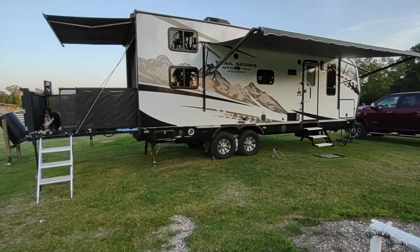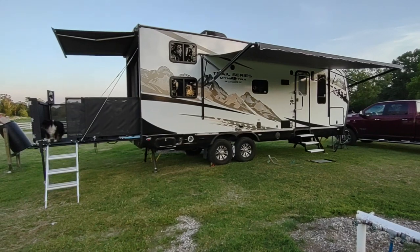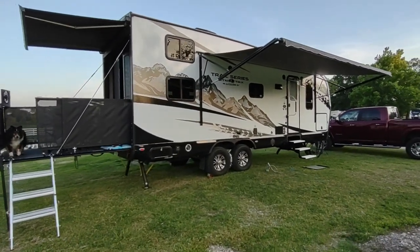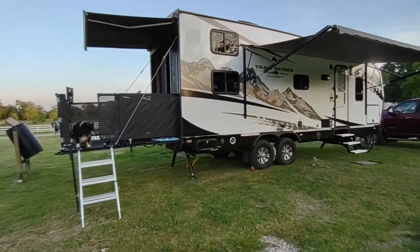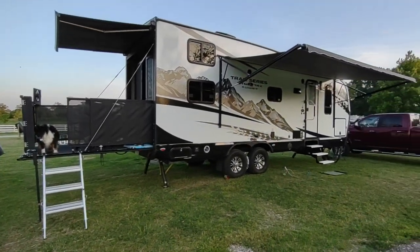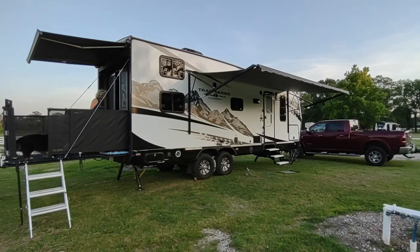We'll get a video of the inside posted later. I don't recall if there are a lot of new features or add-ons for this particular model, but there is a pullout tray in the very front, which is really nice. And there's my Sheltie who has decided he wants to go for a walk, so I'll end the video here — Trail Series TRX 24.